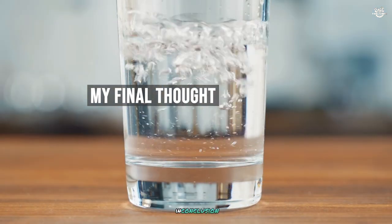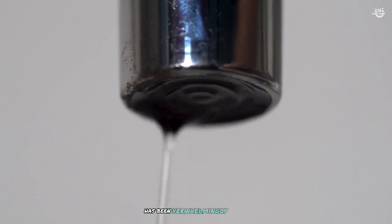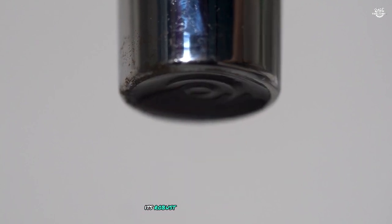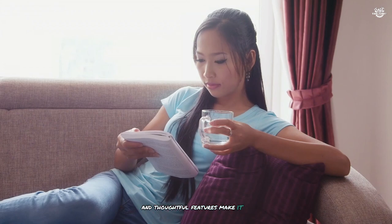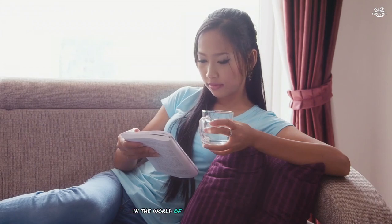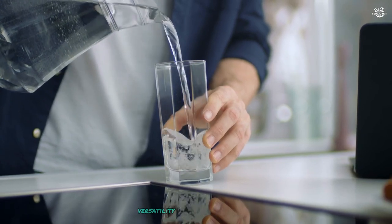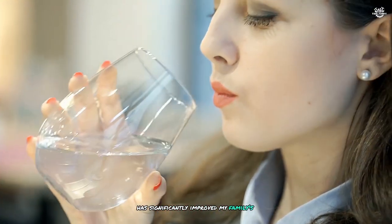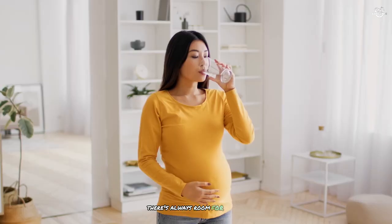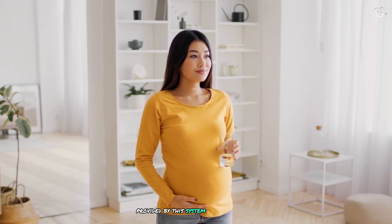In conclusion, my experience with the Purewell stainless steel gravity-fed water filter has been overwhelmingly positive. Its robust build quality, efficient functionality, and thoughtful features make it a standout choice in the world of water filtration systems. The combination of high capacity, versatility, and effective purification has significantly improved my family's access to clean, great-tasting water. While there's always room for minor improvements, the overall performance and value provided by this system are exceptional.